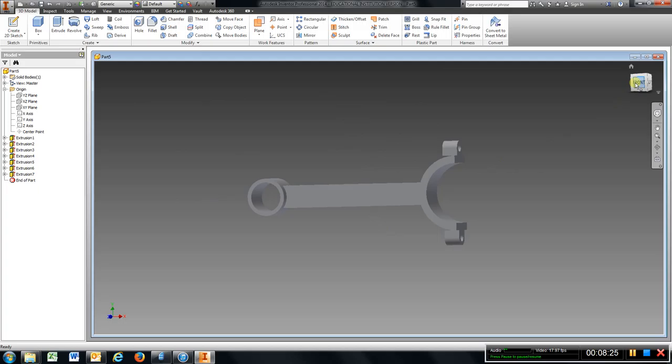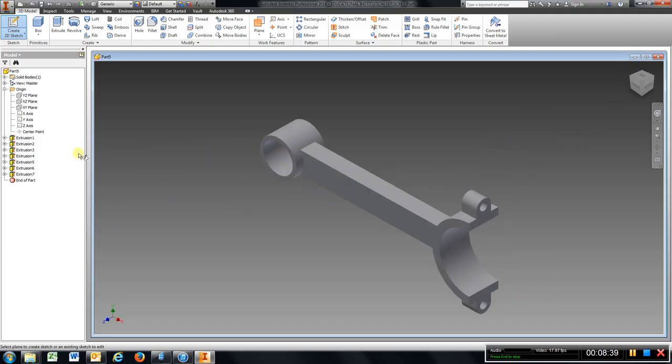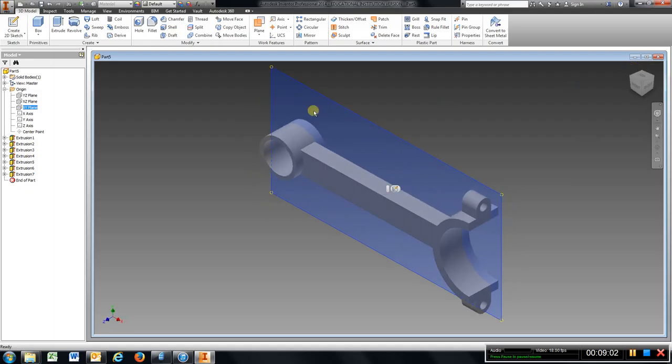I am going to go to the front and put a sketch here. Actually, let me escape out of that — I want to see where my planes are located. If I click on that plane and go to the top view, because I did not center this when I first started, it is no problem. What we need to do is move a work plane over to the center, a quarter of an inch. So I am going to go to plane.